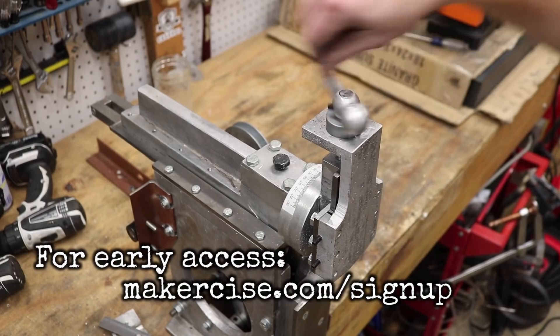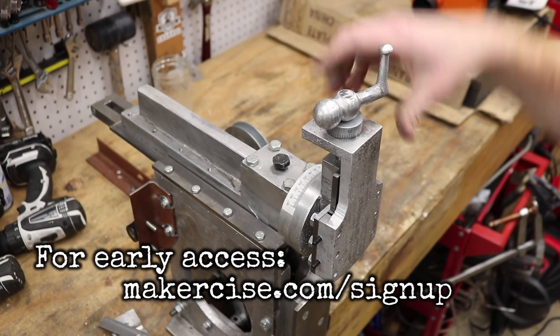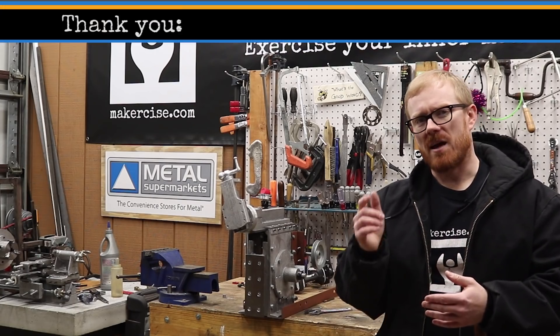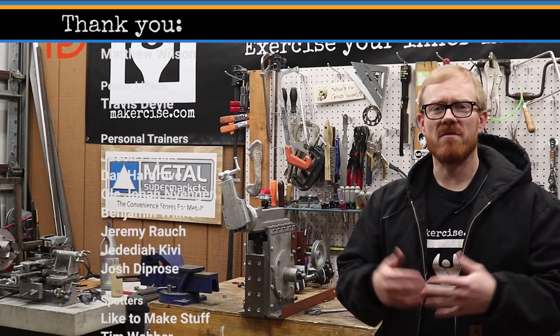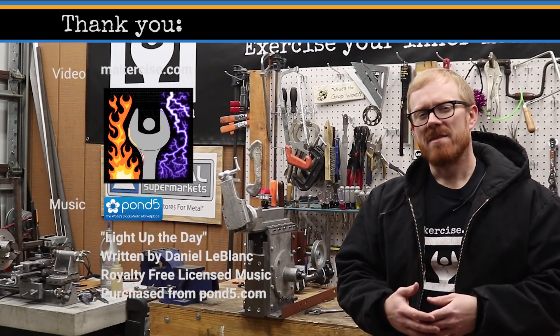Next up is the clapper box and clapper block. This should be one of the most interesting parts of the shaper project. I hope this project builds your confidence to exercise your inner maker. If you enjoyed the video, click the like button and if you enjoyed the project, consider subscribing to the channel. Thanks for watching.